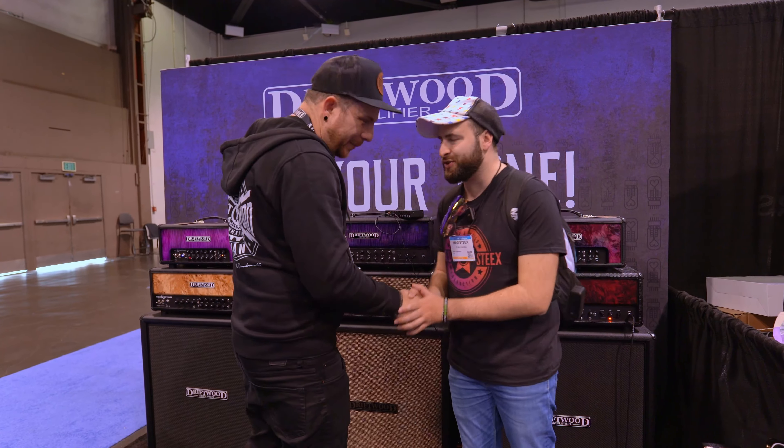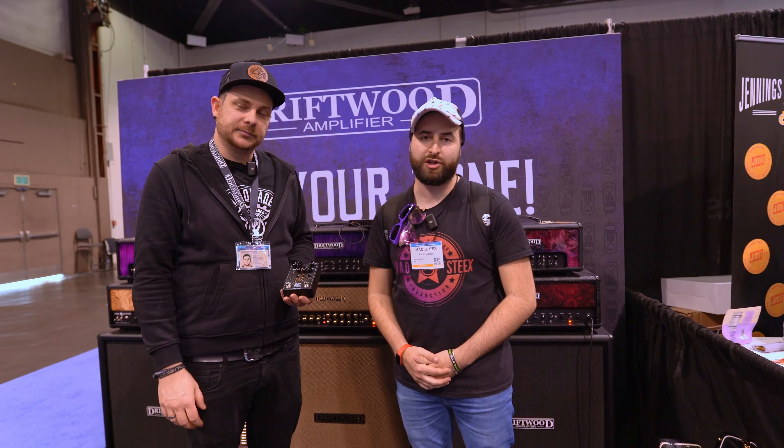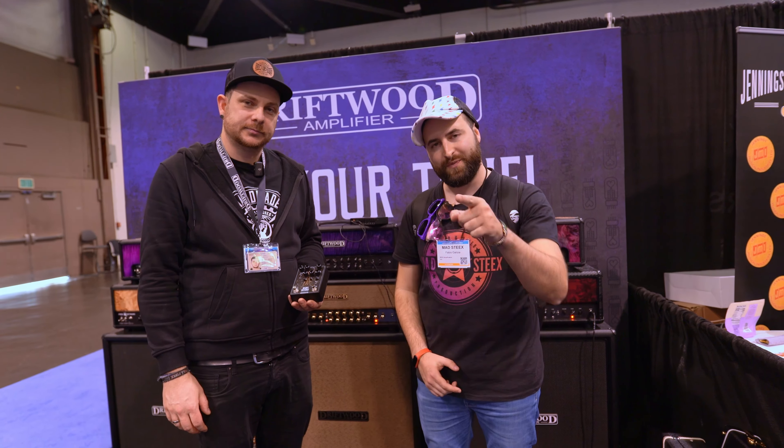Okay Mark, thank you so much for your time, really appreciate it. Guys, you have the link in the description if you want to know more about Driftwood Amplification. As always, see you in the next video. Bye.